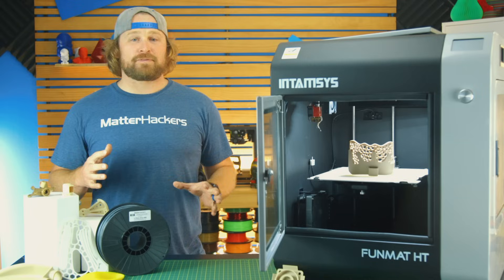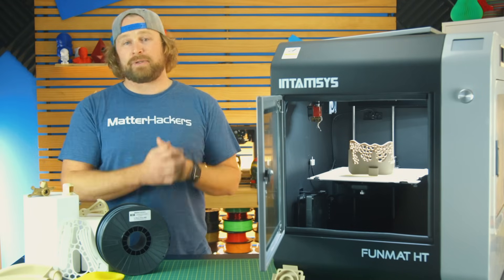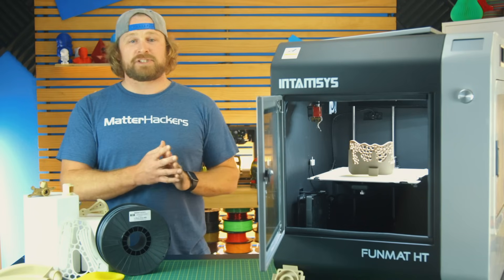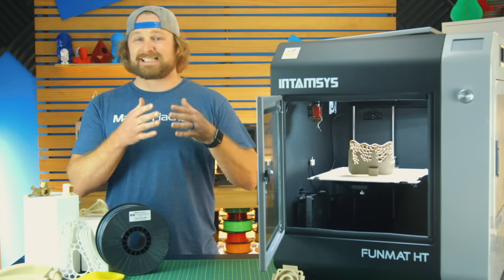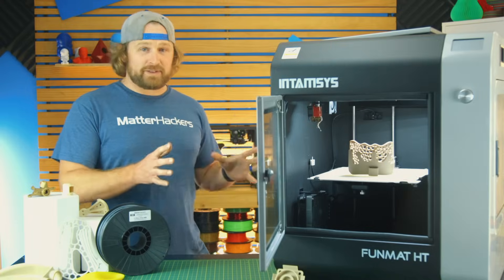The Intamsys Funmat checks all the boxes of something we might expect from a high-quality 3D printer these days. But the real hero, and the reason to look into this machine, is its high-temperature capabilities — its ability to print and succeed with these high-temperature materials. So, how does it do that?